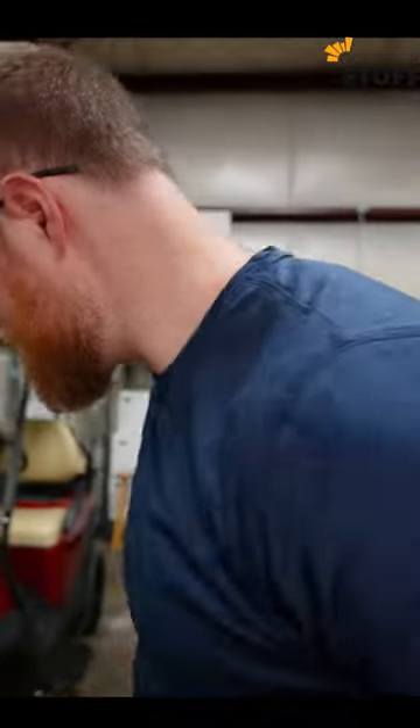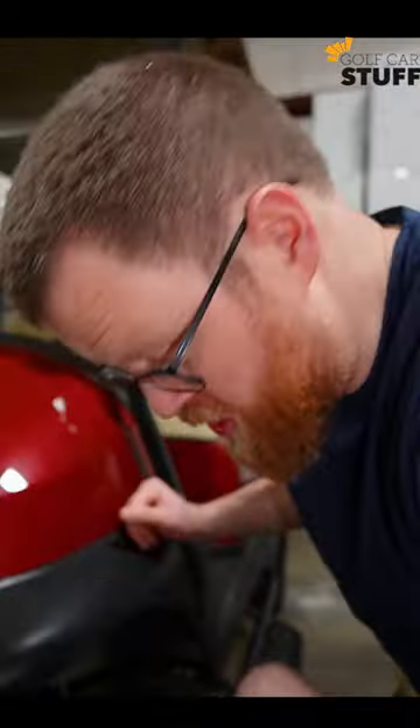We just got in airless golf car tires. Come here, let me show you. So these are the airless golf car tires by Michelin. And like I said, there's no air. In fact, you see that back there? That's my hand.